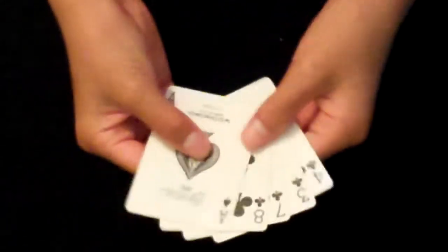Hey guys, I'm going to show you how to perform the Flustration Count. This is a little card sleight which you can easily perform, but it's not that convincing. But still, here's how it goes.